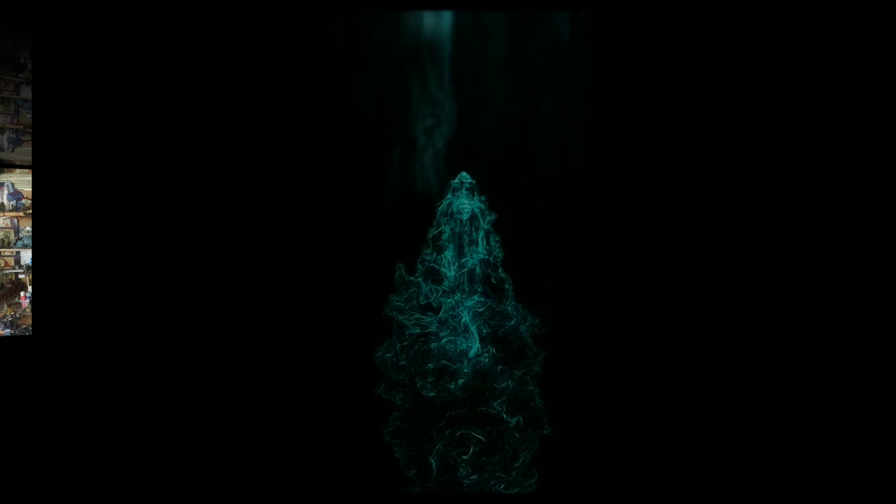In this video, we're going to build a foam starship inspired by the video game Homeworld.